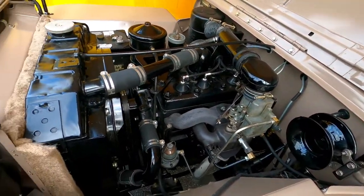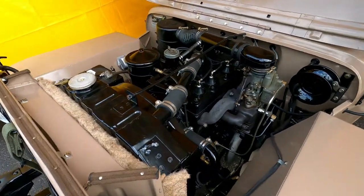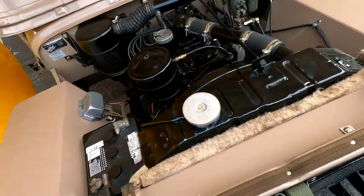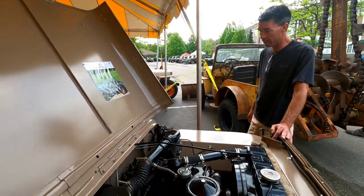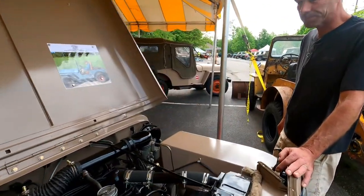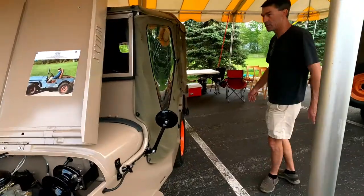I learned a lot — learned how to take apart bolts and nuts that had been stuck for 70-plus years. It took a lot of patience and a lot of time, but it runs very well. I do drive this jeep, and it's pretty cool.